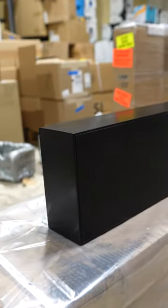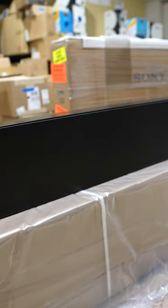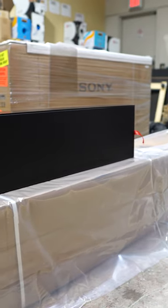Again, the length is custom. So this is just another super awesome option from James Loudspeaker to make a better looking and sounding system.